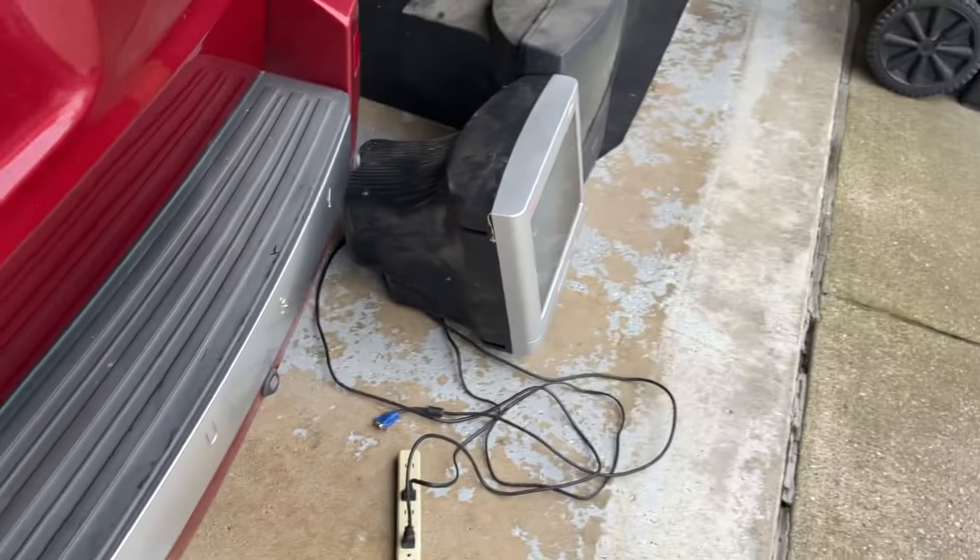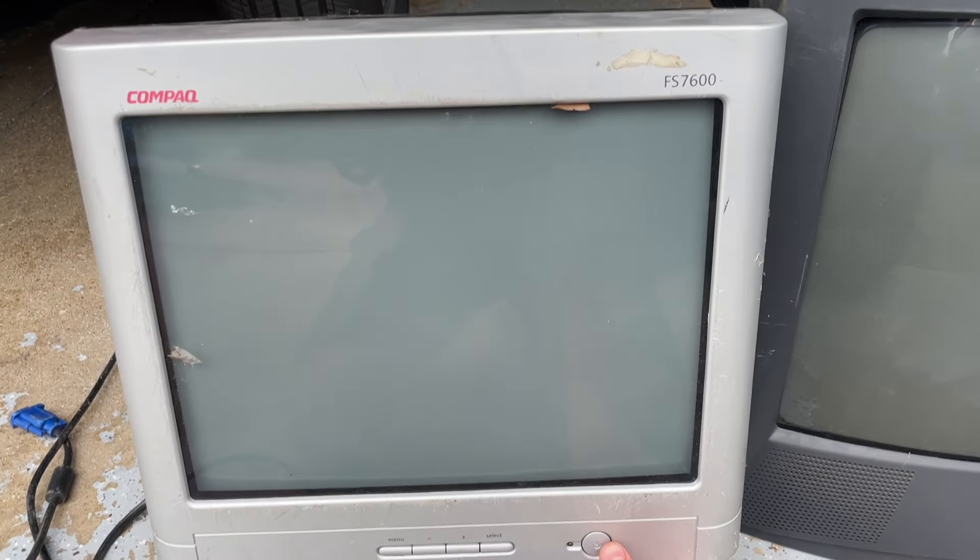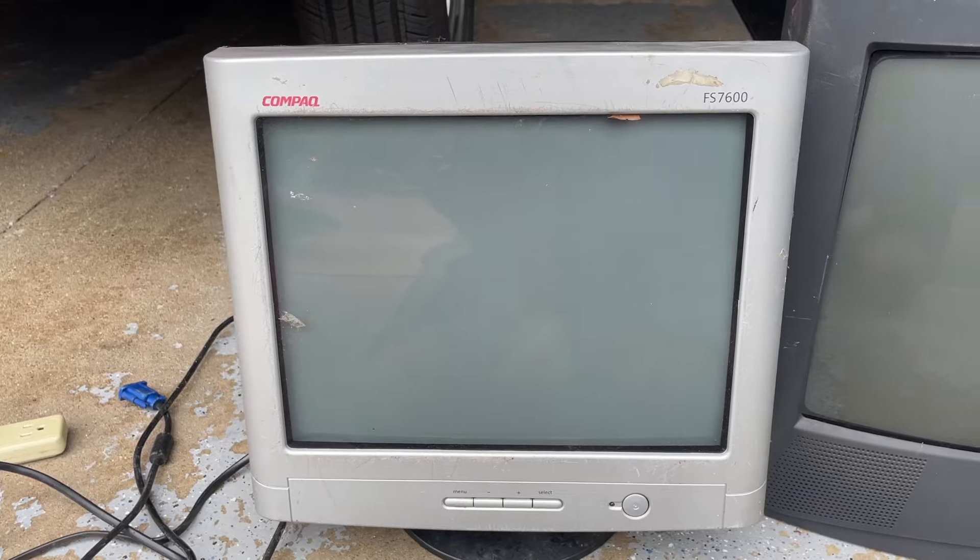I've got to say, it's kind of anticlimactic there. Alright, Compaq — try number two. Oh, very high voltage. And there we go. It's very dim, but we do have a picture. You guys can't even see it, it's so dim. Let's see if I can get out of the sun. There you go, you can see it now. Very dim image at the moment, but that one did turn on, so that's cool.